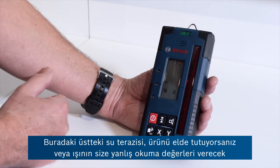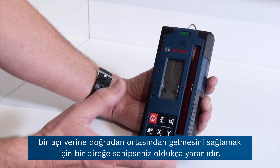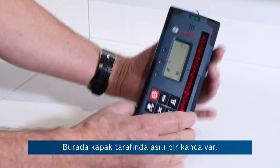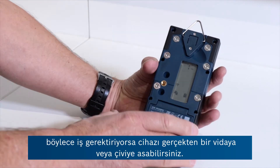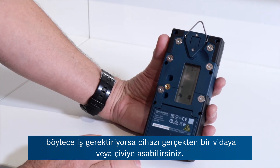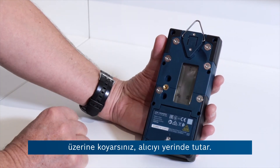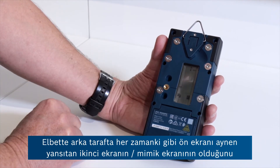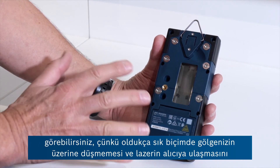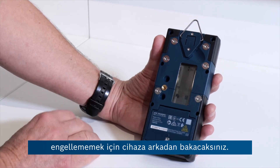There's a spirit level at the top here, which is quite useful if you're hand-holding the product or on a pole, to make sure the beam comes directly through the middle rather than at an angle, which would give false readings. On the flip side there's a hanging hook, so you could literally put that on a screw or a nail if the job requires it. There are neodymium magnets, so if it's a metal structure the receiver will hold firmly in place. On the back is the usual mimic display of what's happening on the front, because quite often you're viewing from behind so you don't cast a shadow and stop the laser from finding the receiver.